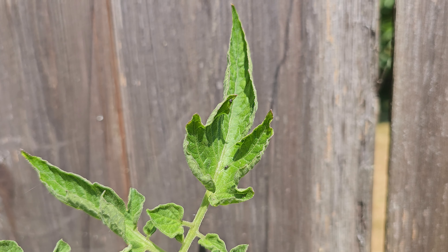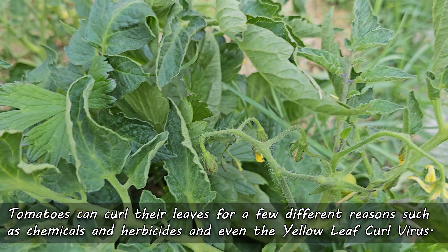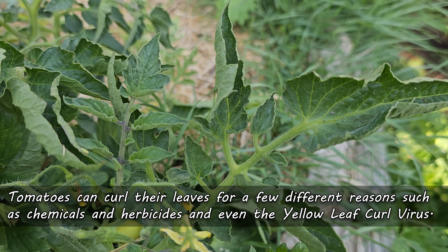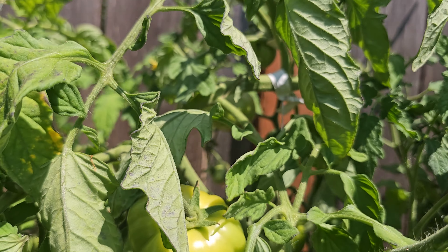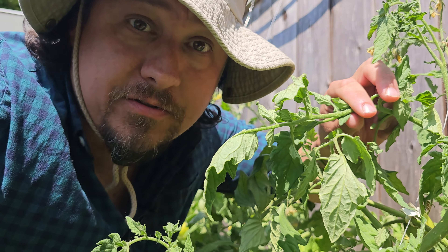Time's short, so let's get into it. As we said off the top, tomatoes can curl their leaves for a few different reasons. Chemicals and herbicides can definitely cause this to happen, as can the actual tomato yellow leaf curl virus. But a far more common cause of your tomato plants curling their leaves is stress of the physiological kind.